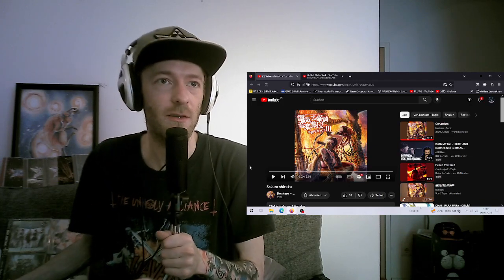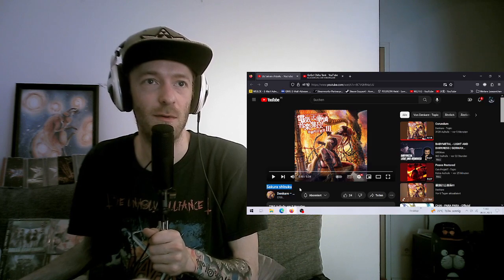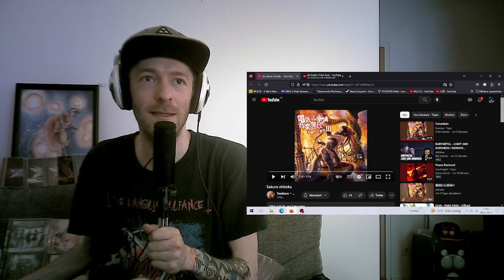Hey everyone, welcome back to Denka, the currency music collection. Only two songs left and one of them is Sakura Shizuku. Here we go.